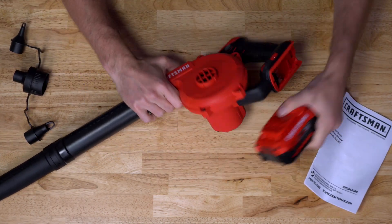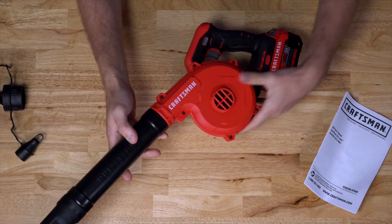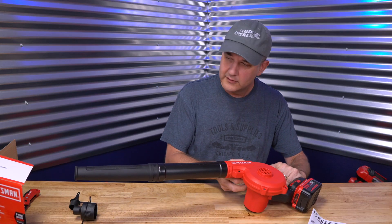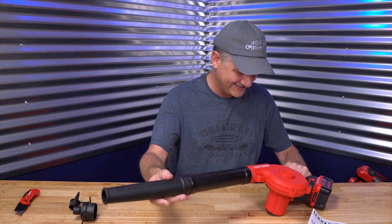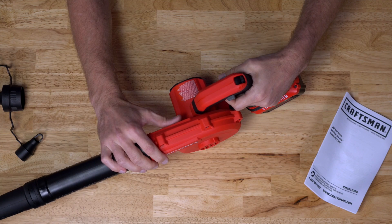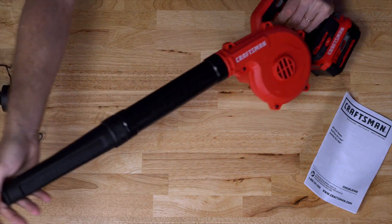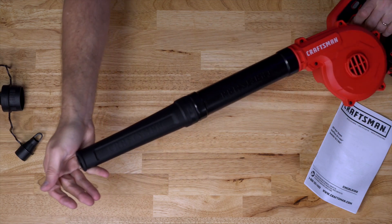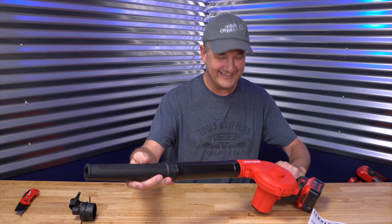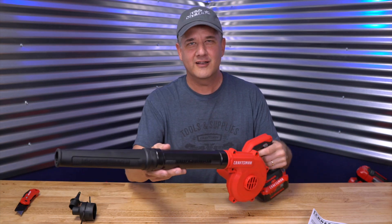Let's go ahead and put the battery on. It has three speeds, so let's check this out. Going to blow the box off the table here — there it goes! Speed adjustment right here on the top: one, two, three. That is pretty powerful for a little guy. Do not aim this at people, by the way, or cameras, or camera gear, or lights, or anything like that.